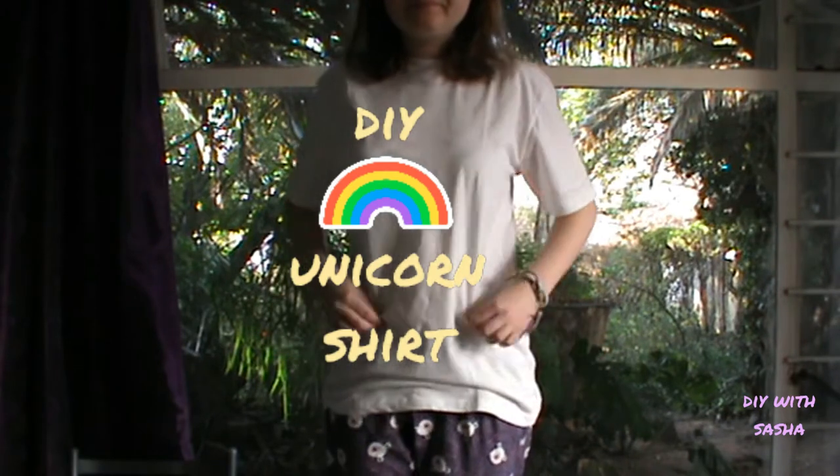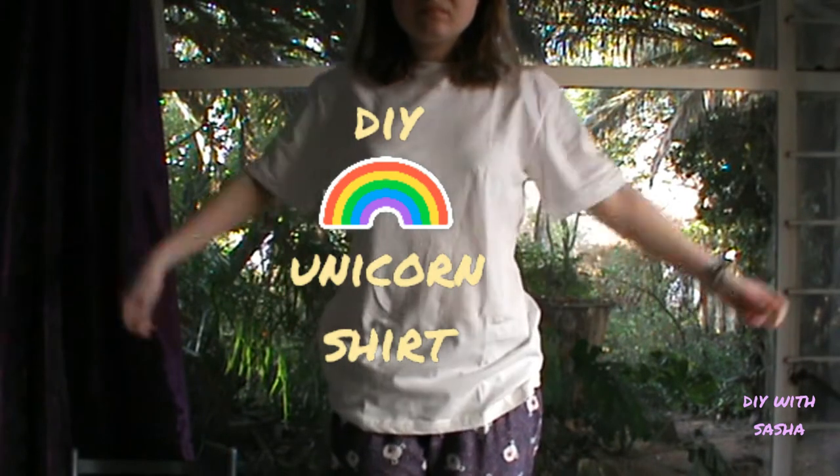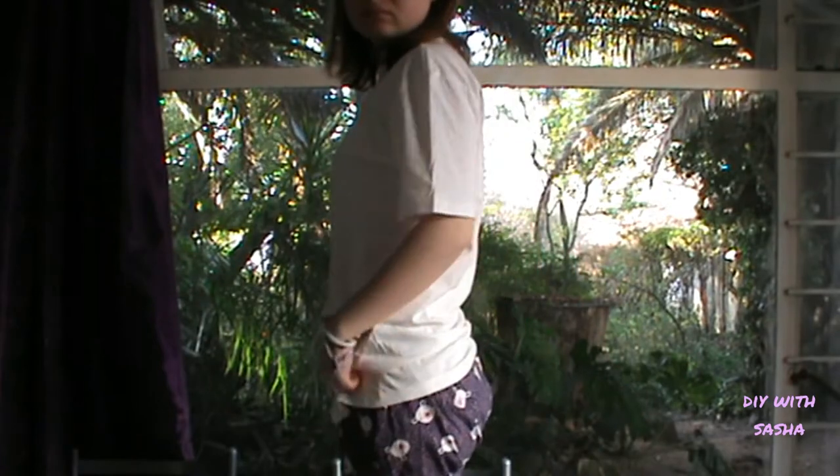So you've successfully managed to acquire one of your brother's old, ugly, boring shirts. It doesn't quite fit you right, you're not really feeling it, so what do you do? DIY it!